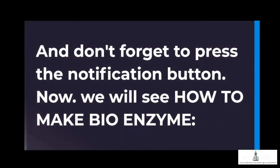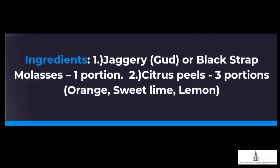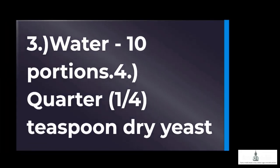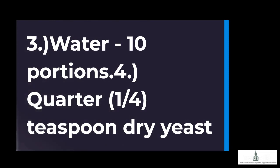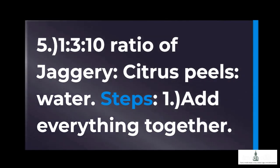Now we will see how to make bioenzyme. Ingredients: 1. Jaggery, gude, or blackstrap molasses — 1 portion. 2. Citrus peels — 3 portions (orange, sweet lime, lemon). 3. Water — 10 portions. 4. One quarter teaspoon dry yeast. That gives a 1-to-3-to-10 ratio of jaggery, citrus peels, and water.